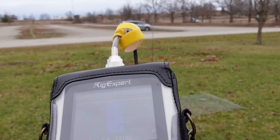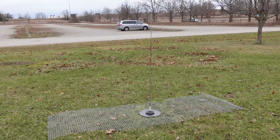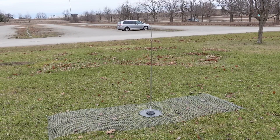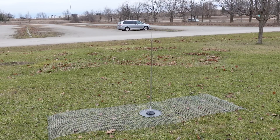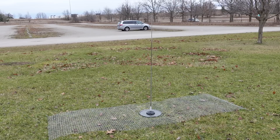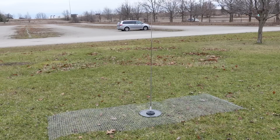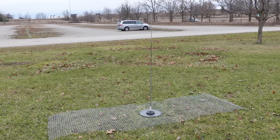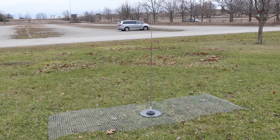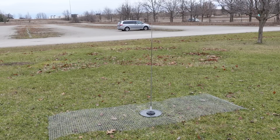So the trick is that the chicken wire is essentially connected to the magnet mount with the short jumper cable. The magnet mount is modified, so I have a ground terminated with a tiny screw. Once we remove that connection, I think that detuned the whole thing.